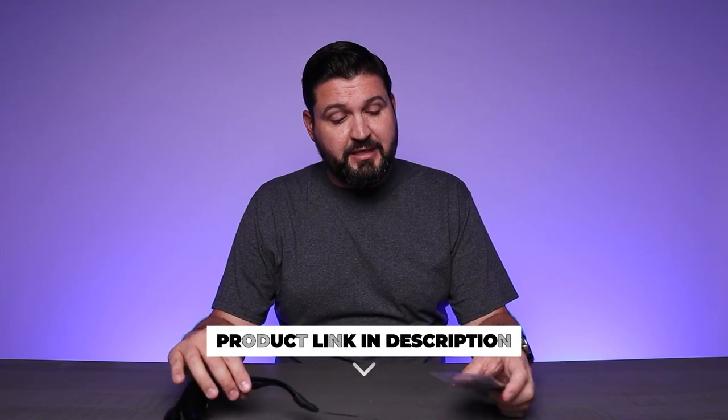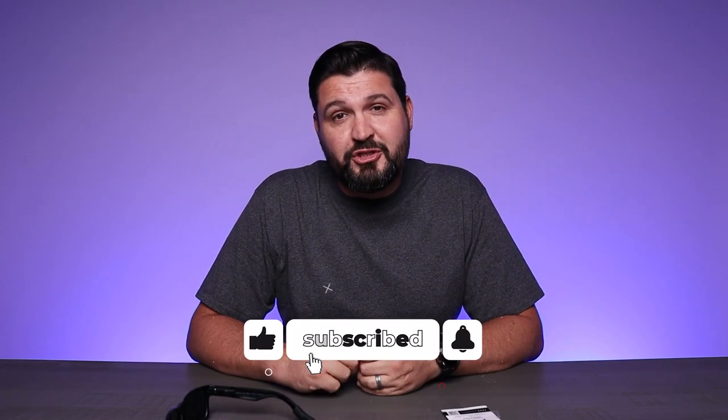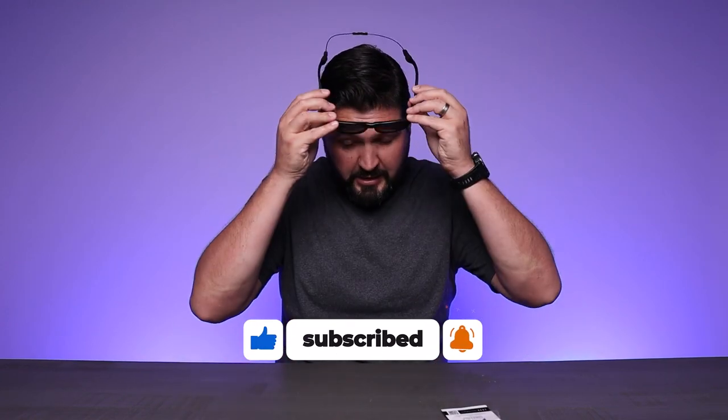Really, really cool product. So if you're looking for something like this, definitely consider checking out the Luxe performance cable straps. I think this is a really, really cool idea, but guys, as usual, I hope this video was helpful for you and I'll see you in the next one.